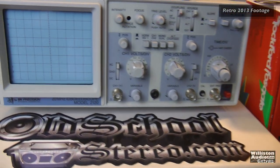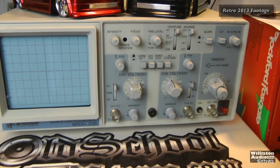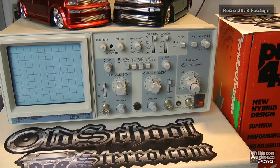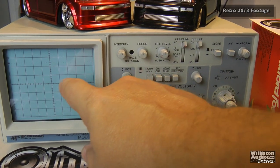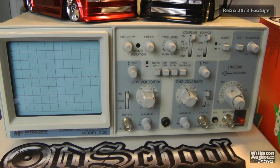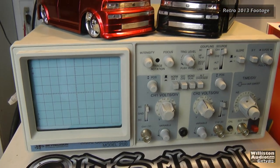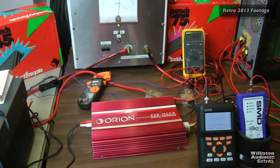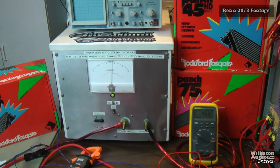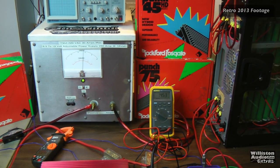Here's another O-scope — the BK Precision 2120. Right now I'm not using it because I don't have another set of leads, but I'm going to get some more. That way we can see the signal on this one, which has a much faster refresh rate than the Valemon — a lot of you have noticed it's pretty slow. We're going to use the B&K 2120 in the near future. You can probably hear the massive power supply running in the background — it's a solid-state one with a custom-wound toroid. It's just massive.